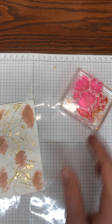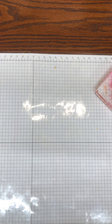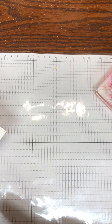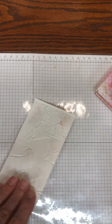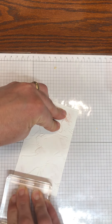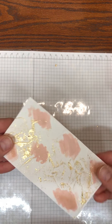I am going to heat set that to help it dry a little faster. Then I want to make sure the gold leafing is really attached, so just flip it over and take a clear block and run it over the back — that will make sure all your gold leafing is really pressed in.